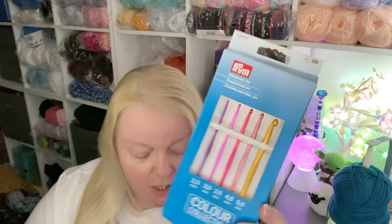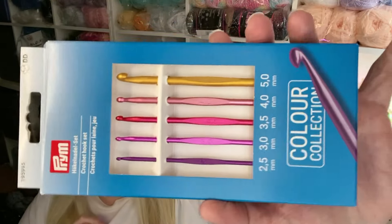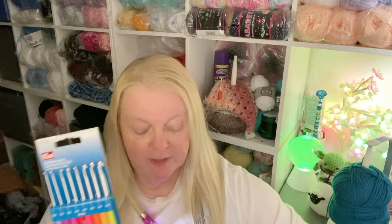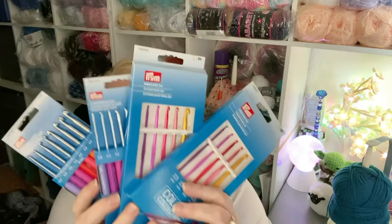Then this is another set — I had a feeling I ordered 2 of those, so I don't quite know where my other one is. These are similar, also Prim, and these are 2 and a half, 3, 3 and a half, 4 and a 5 — you get 5 in there but they are the aluminium kind with no ergonomic handles. I did get a couple of those to try out in my shop as well. I did get 2 — 2 of those and 2 of those beautiful bright summery colour hooks.